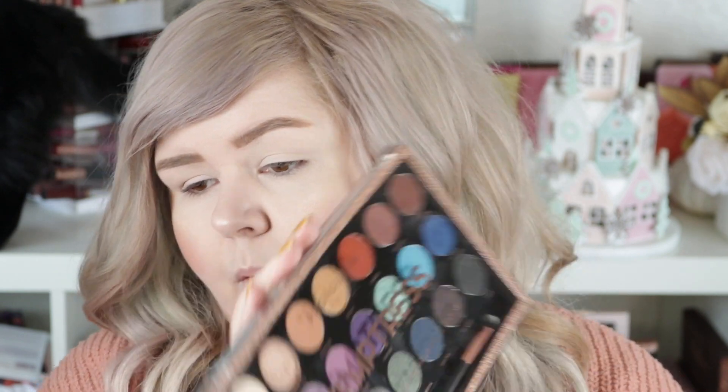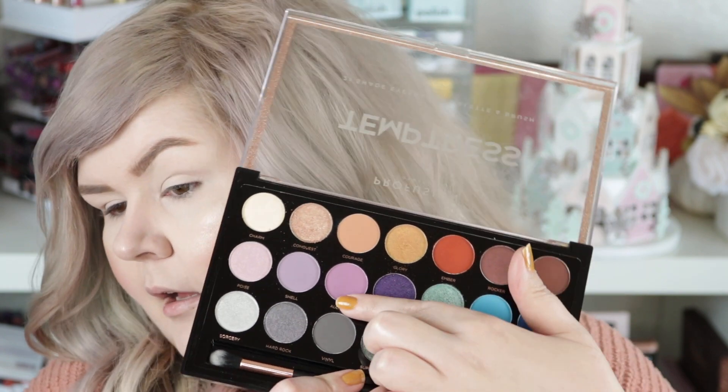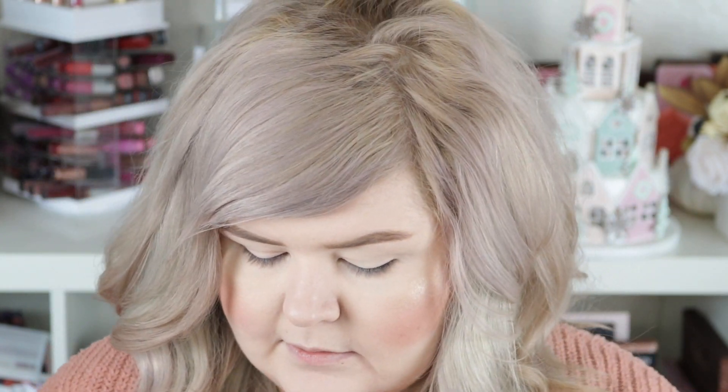I'm just bouncing back and forth between wanting to do purple, yellow, or pink. I'm just gonna grab the Temptress palette and go in with the purple — the slightly more warm tone — and just pop that into the crease. I'm going to go ahead and use the brush that it comes with.